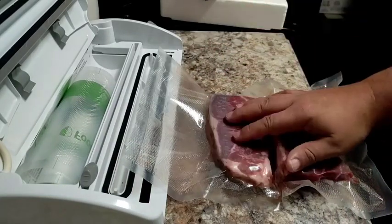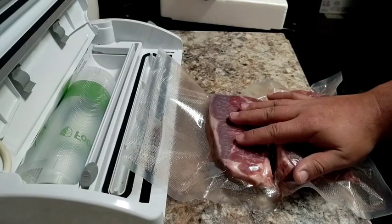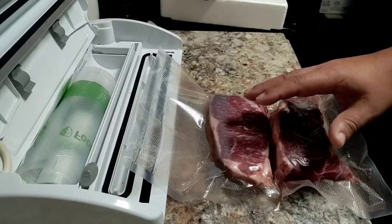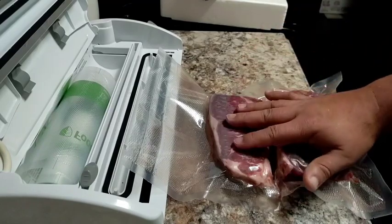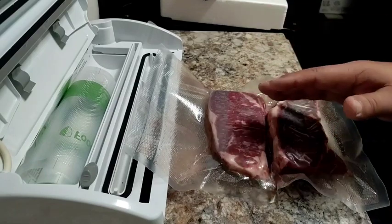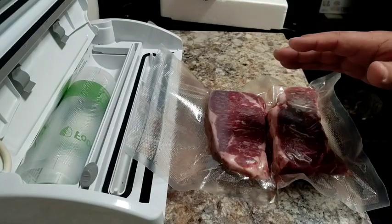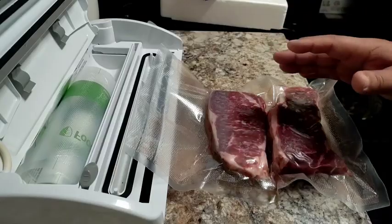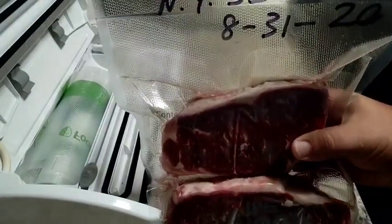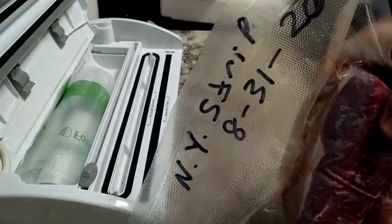I've had meat in the freezer — back when I wrapped it with plastic wrap or parchment paper — for over a year with absolutely nothing wrong with it, because there's absolutely no air in there and it's in a frozen state at all times. There you go ladies and gentlemen, ready to rock and roll — the next time these guys come out of here, they'll be going on the grill.